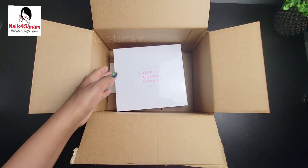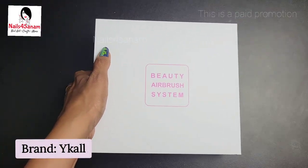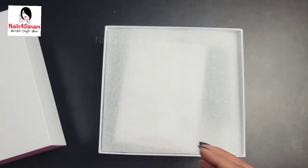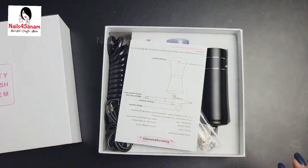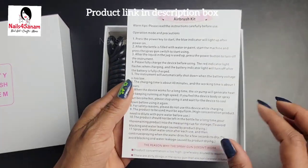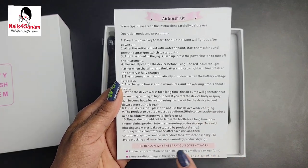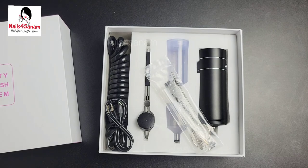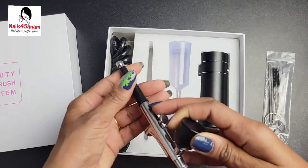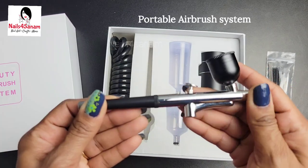I'm unboxing this airbrush kit — a brand called Vehicle — and it is a very sturdy package. Right from the package I see an instruction pamphlet with all the instructions you need to know. This is the system in black, but they also have two different colors: green and pink. It's very compact.